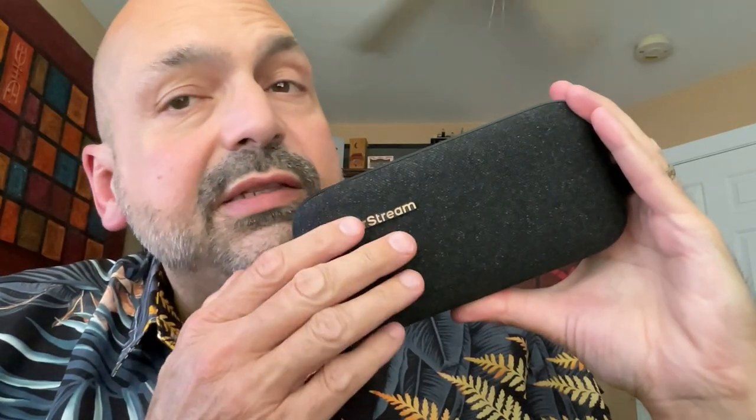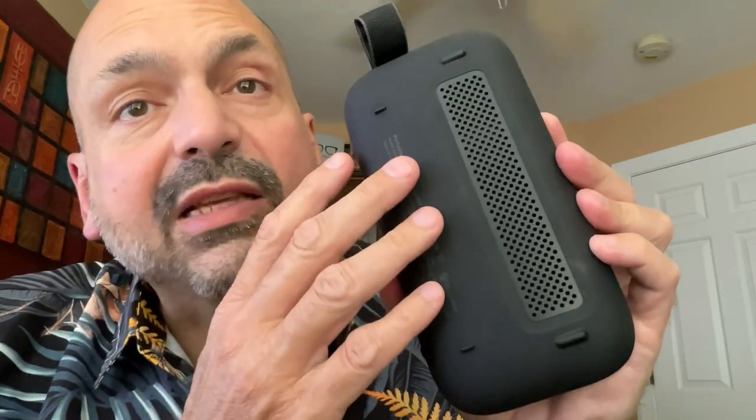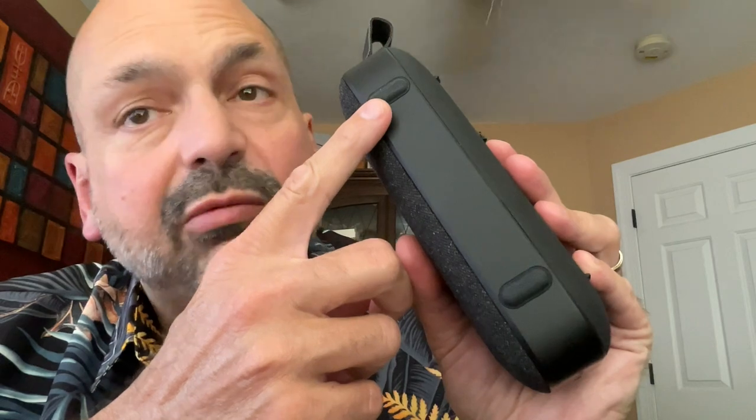Hi everybody. Today I have the NearStream AW APS-10. The first thing I noticed about the NearStream is this smooth cloth speaker cover. It's very attractive with gray speckles on a black background. The back has more of a silicone feel, the sides are hard plastic, and we have these rubberized feet for vibration reduction.